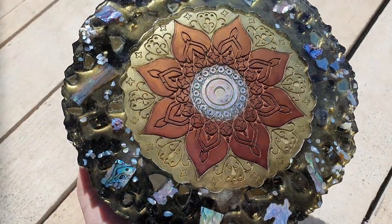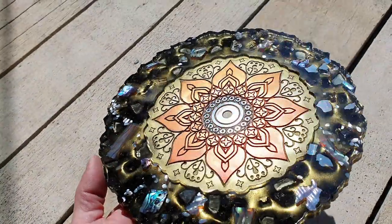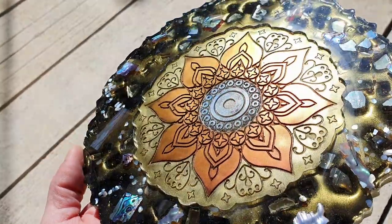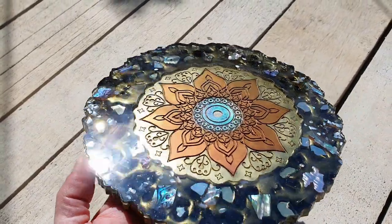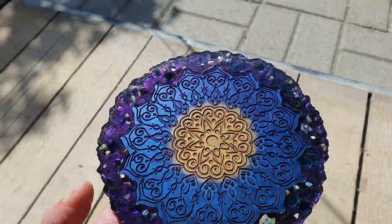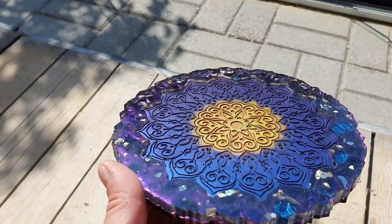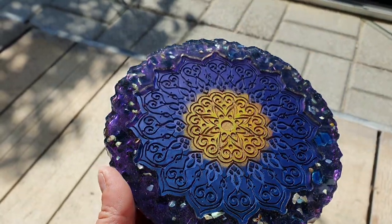This is a close-up of the geode trays. I have them outside in the daylight, trying to show you the iridescent effect — you can see it in the center with the silver and the chameleon colors. I think my experiment was a success. Very nice — you can see the color-shifting effect and the second one going from blue to purple. Let me know what you think, and all the information you can find in the description box. Thank you all for watching and hopefully I'll see you in the next video, bye!